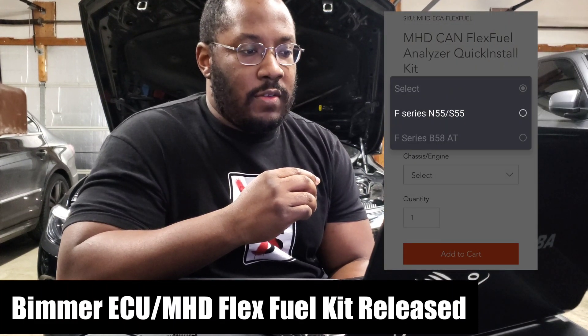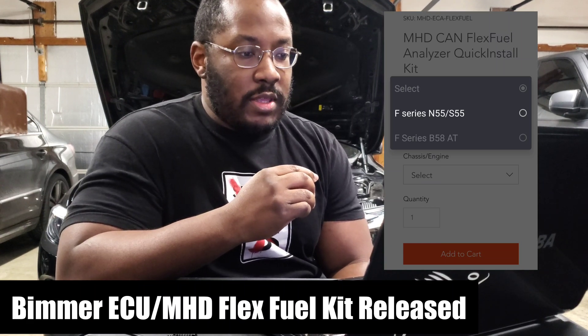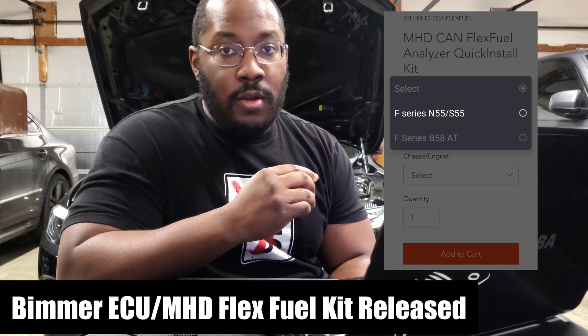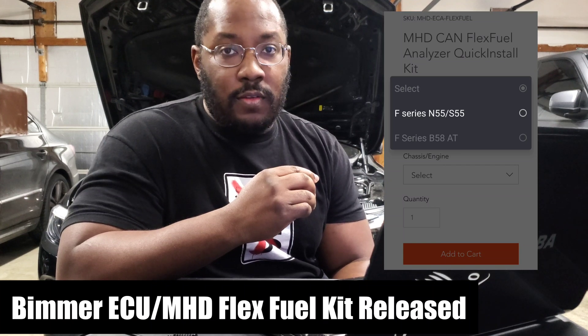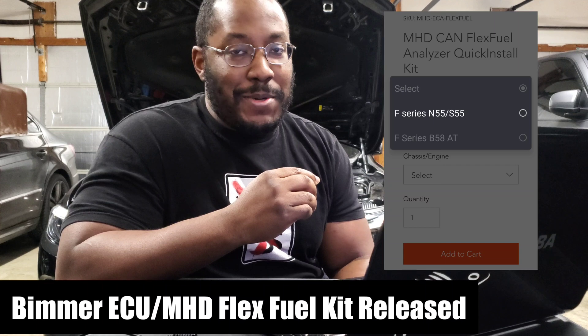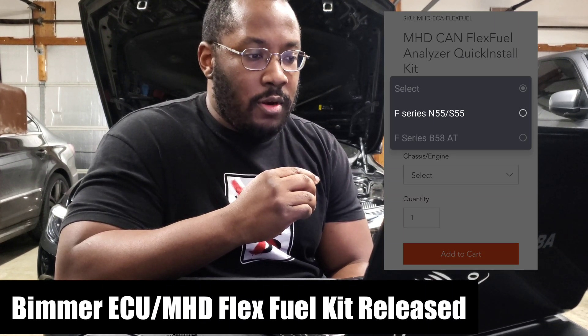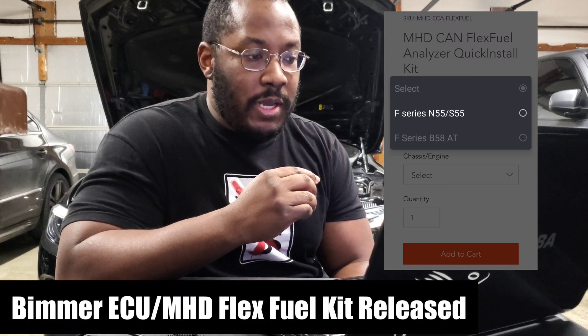If you check the website, it doesn't actually show a picture of the kit. They do have the dropdown showing that the B58 option is available now, but it's grayed out because they're all sold out already. He announced that it was available, people grabbed them all up, and then they were gone. So I reached out to the owner directly to try to get more information about the kit.